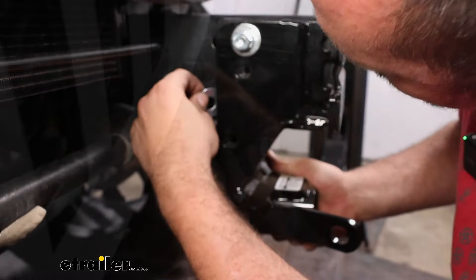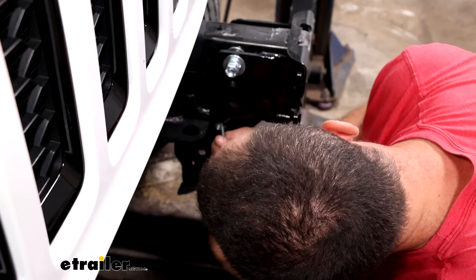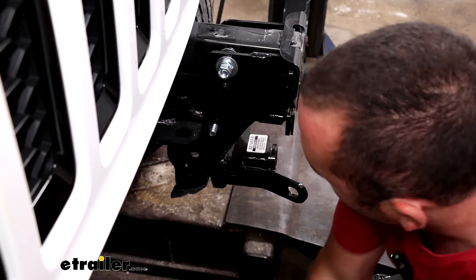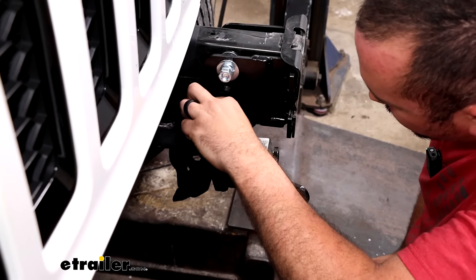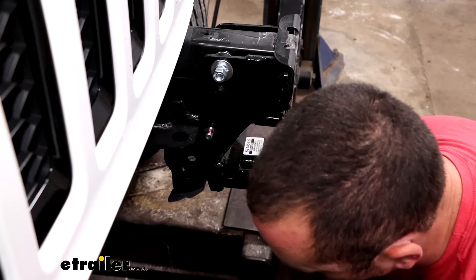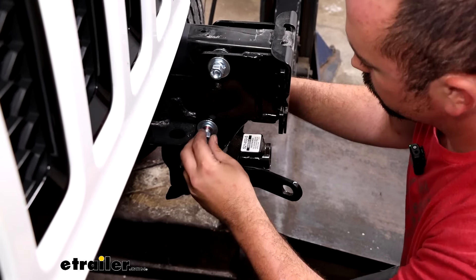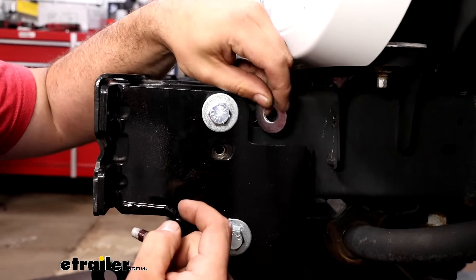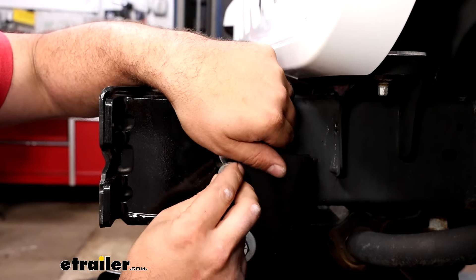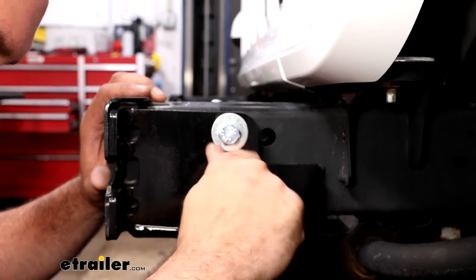Just drop it in, shake it a little, and that puts it in a spot where you can get the opening aligned, then pass the bolt through. Do the same hardware combination we used at the top. Now attack the factory weld nut where we had our factory bolts for the frame stiffeners — get this in place with our washer as well, and do the same on the other side.